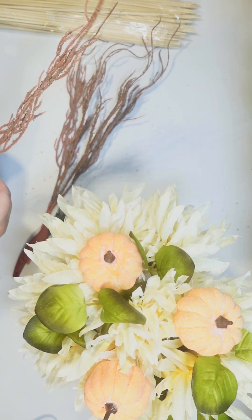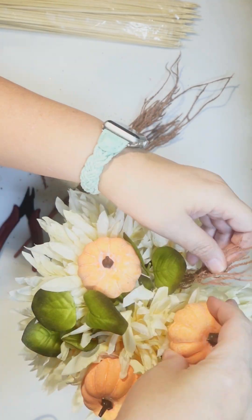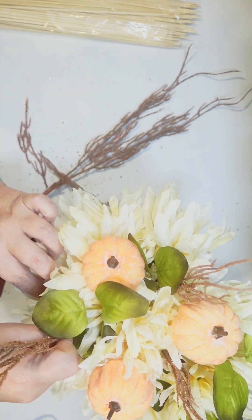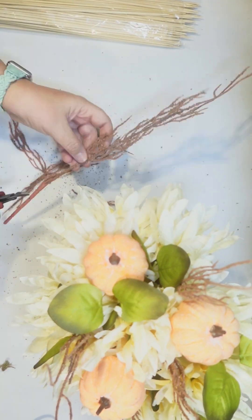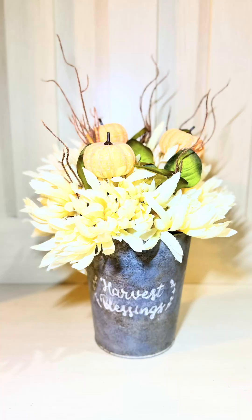For a little extra height, I thought I would add some of the willows — the brown willows. They have these in all different colors for fall florals and they're really pretty. I'm gonna add a little bit of that as well until I am perfectly happy with this. I'm definitely not a professional at arranging flowers, but I thought it turned out pretty cute.